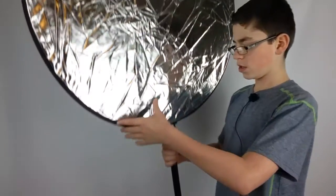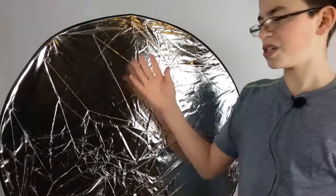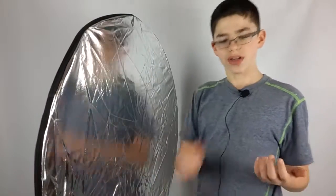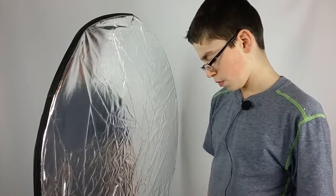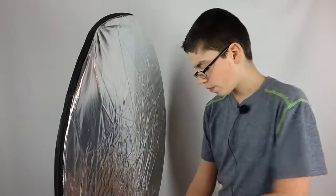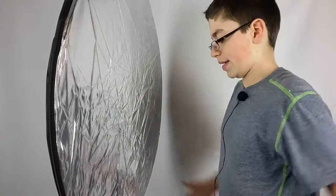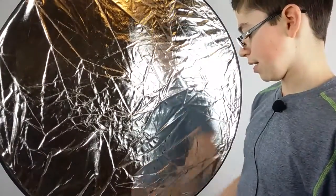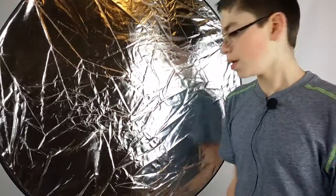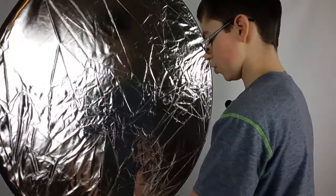I'm using a 24-inch, so let's sit this thing down here. Basically what I did is I just pulled this light reflector right over my softbox stand. Let's take the clip off. If you guys don't want to buy a stand for the reflector, this is a great hack — just stick it over one of your light stands and it works. Let me open this up and show you guys how this works.